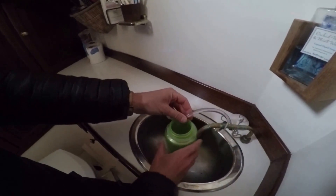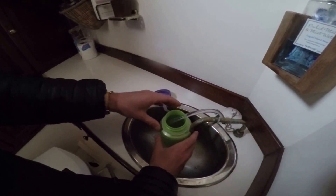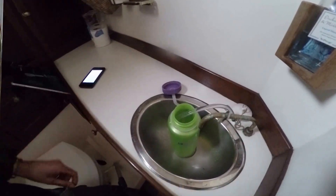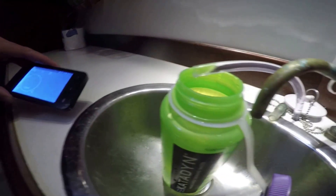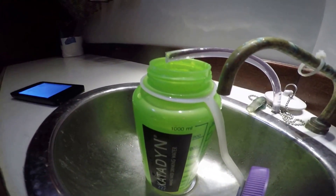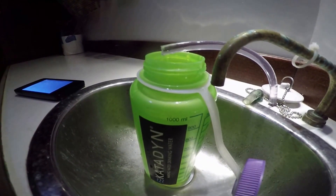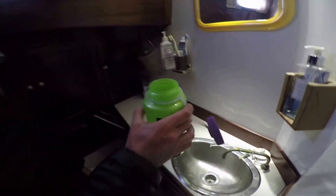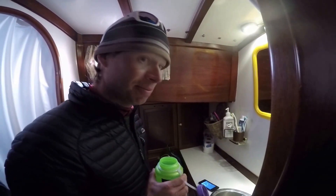We're going to wait until we fill up a liter here. Let's do one liter — it took 12 minutes. The average water temperature was 3.2 degrees Celsius while we were filling it up. So 12 minutes makes it five liters an hour. That's one liter shy of what it would be at normal, warmer temperatures. Yeah, it works pretty well. Tastes good.